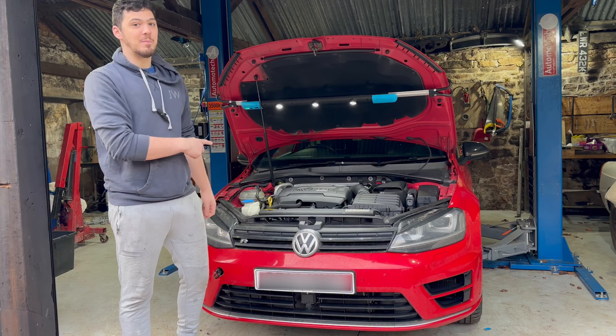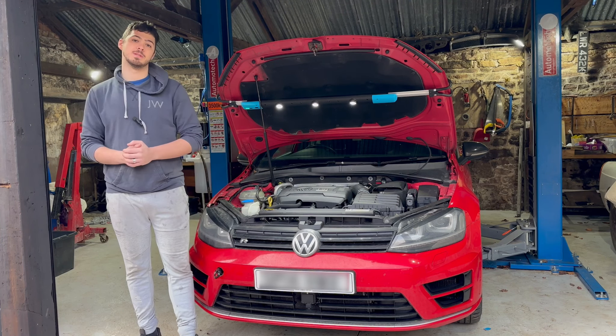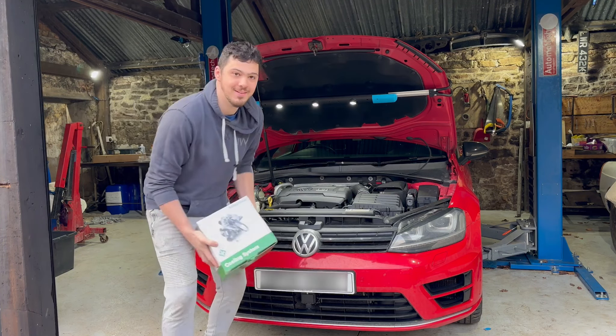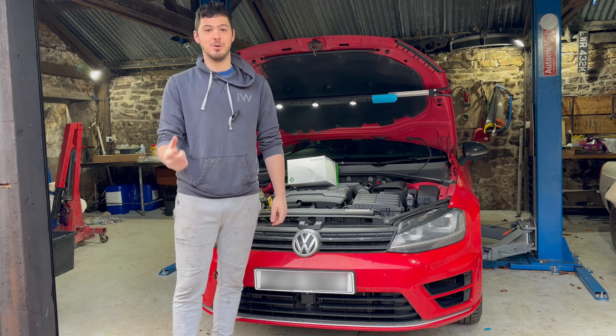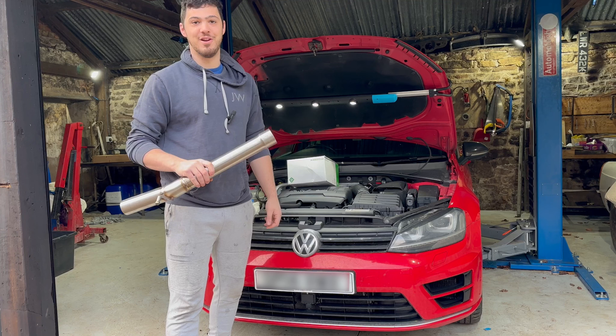Welcome to GLMT Auto, and we've got my brother-in-law's Golf R. The water pump thermostat's gone, so we'll be doing that today. And because that'll be a boring video, I told them to buy a res delete. So we're fitting that, and doing a before and after.